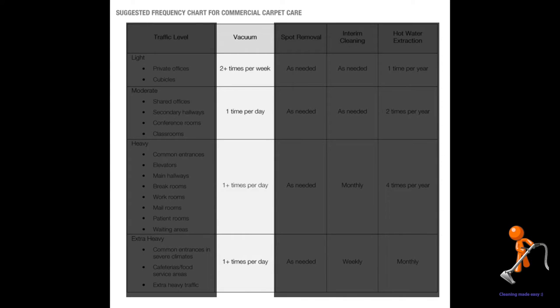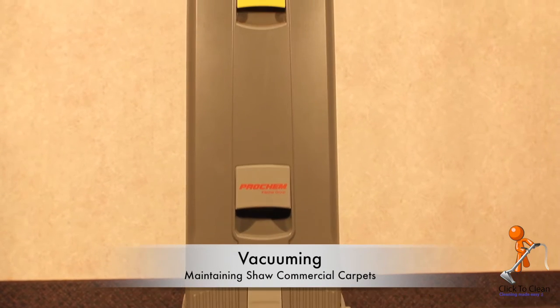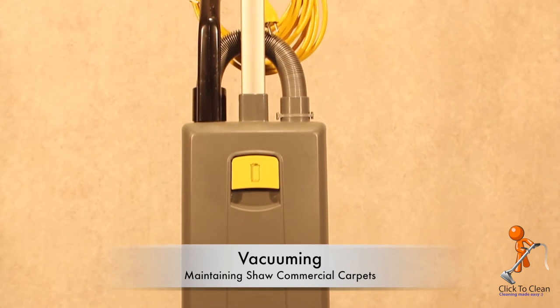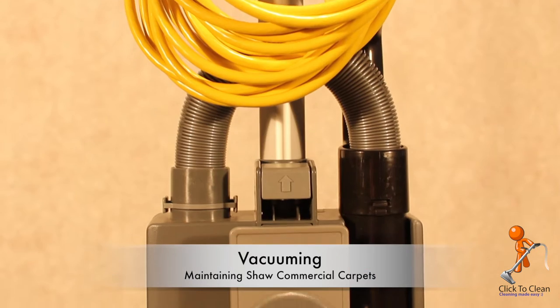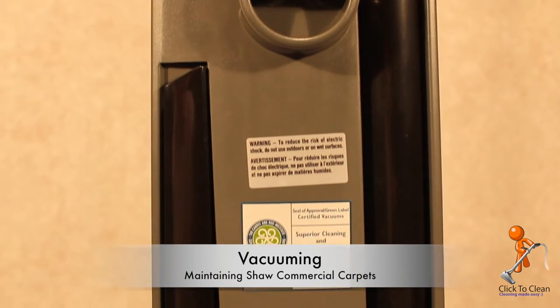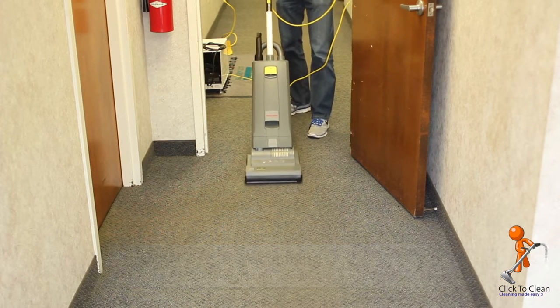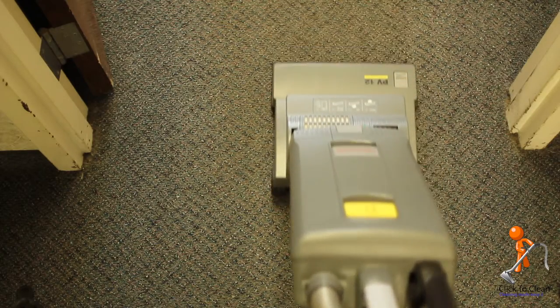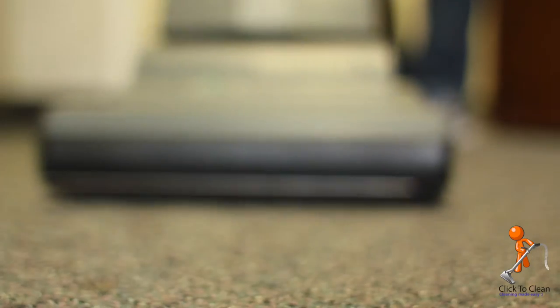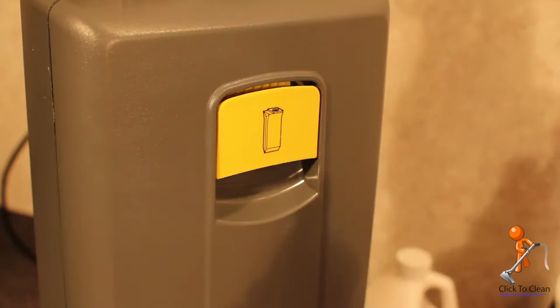Let's talk about vacuuming. If there's one thing you want to take away from this video and forget everything else, it is vacuuming. This is the single most important decision you can make for maintaining your carpet. Many experts agree that it can double or even triple the life of your carpet. Research done by Shaw shows that up to 85% of the soil that's tracked in is dry soil, which means a vacuum can remove a very large amount of this. It's also recommended that you select a vacuum that's certified by the Carpet and Rug Institute.